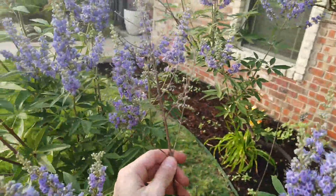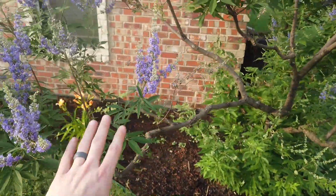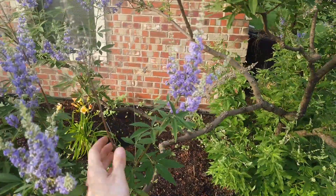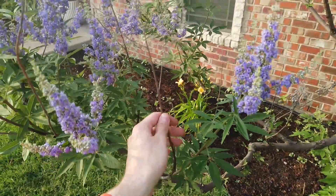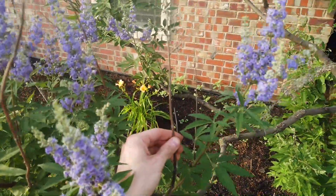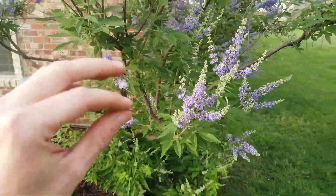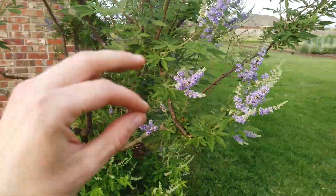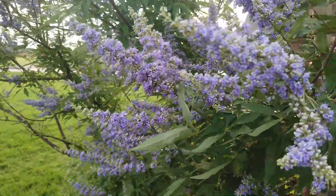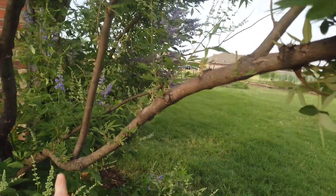Some of these branches that obviously don't have any life — you can cut those back, but it's really about how much time you want to spend. I leave mine, so don't feel like you have to do that. Over time you can tell these will wither, and when you go to prune in the late winter you can just cut these back. You may want to clean up some of the growth you missed early on in pruning, but just let the tree do its thing and wait till the next year to cut it all back.